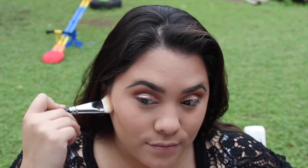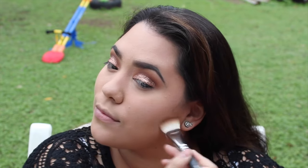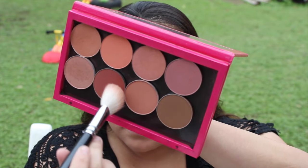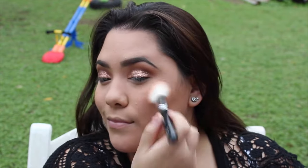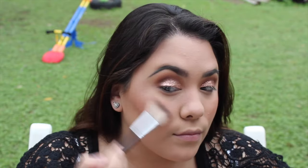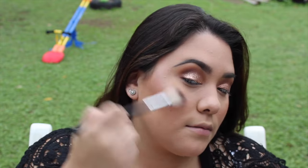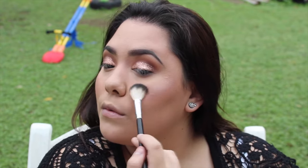For contouring I'll use MAC Shadester on the cheekbones and hairline — I also contoured my nose but didn't show that. Then I'll use Ambering Rose and Cantaloupe from MAC on the apples of the cheeks. For highlight I'm using an Ophir Cosmetics highlighter — I believe it's in the shade Blissful; I got it in my Ipsy bag a while ago and it doesn't have a name on it, but I'll link it in the description box if I can find it.